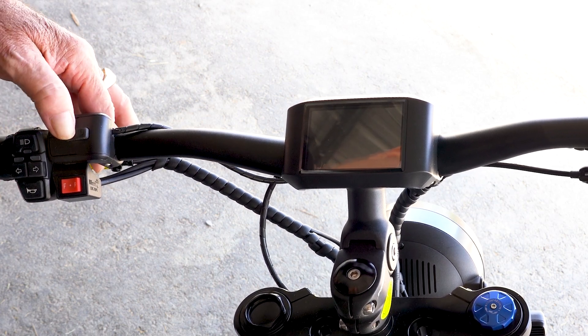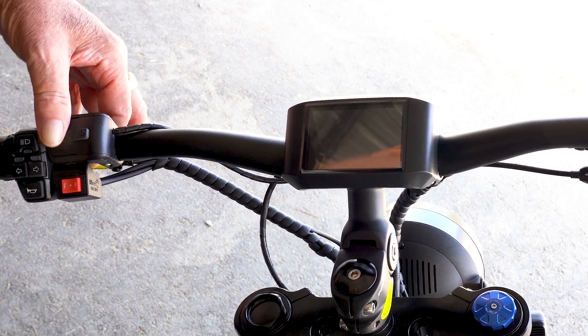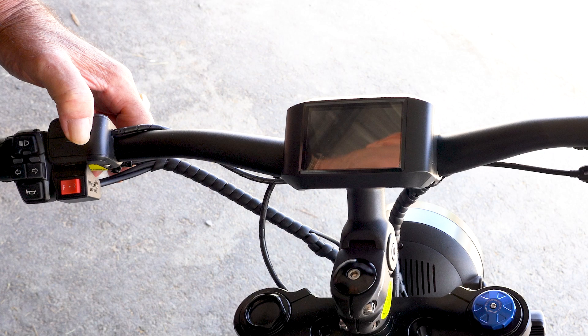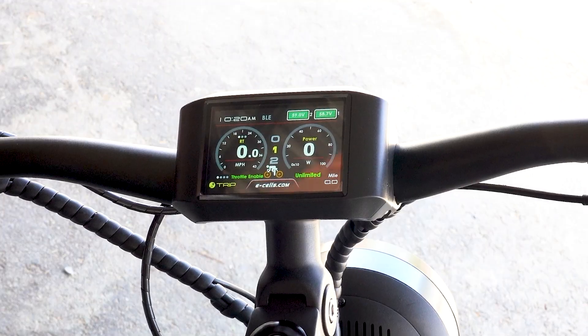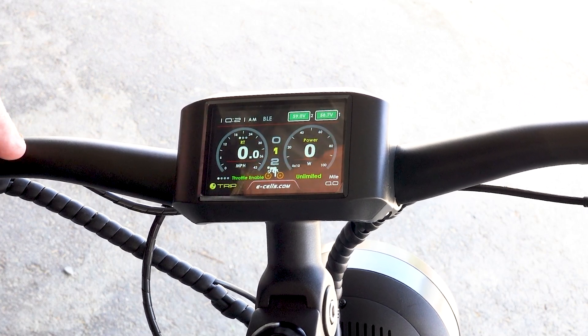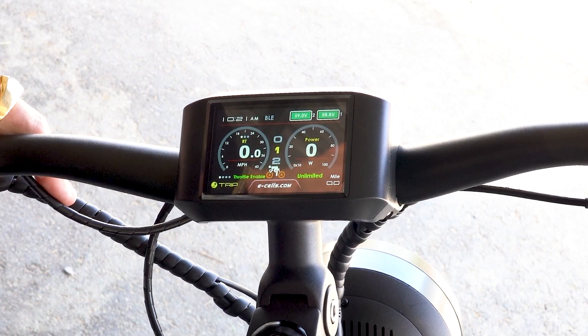I'm going to turn the bike on. There's a raised button here on the power pad and I'm going to push it. As you're going to see, the display is going to turn on. If we look at the display here, we're going to see a lot of radical changes from what our 750C's have been in the past.